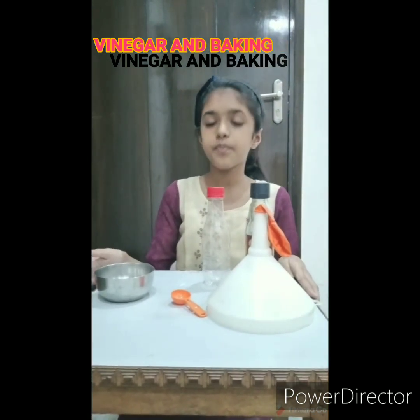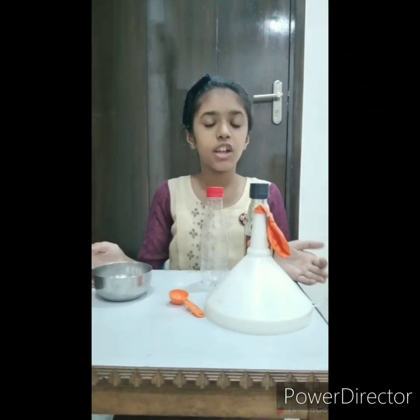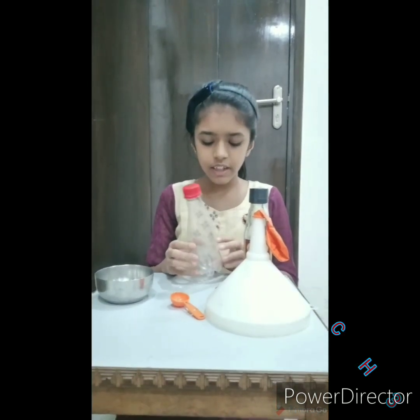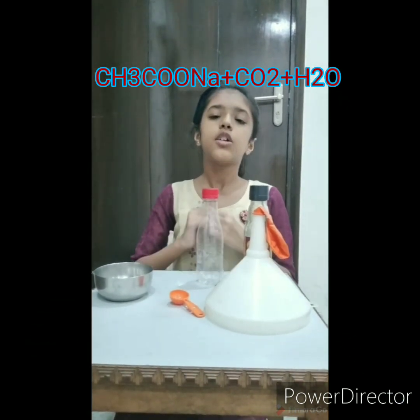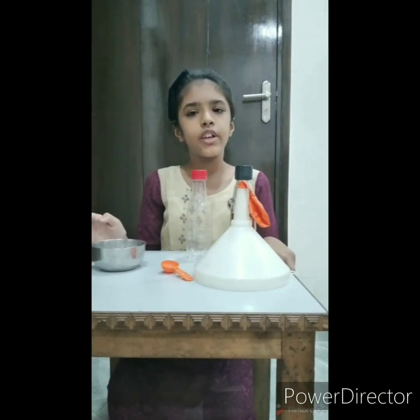When vinegar, i.e. acetic acid, and baking soda, i.e. sodium bicarbonate, mix, they react to form carbon dioxide plus water plus sodium acetate.